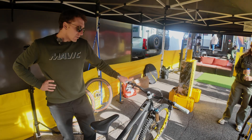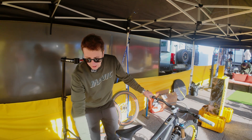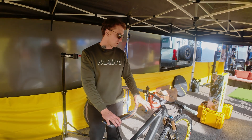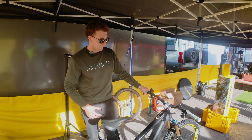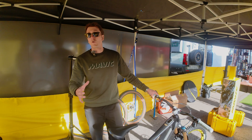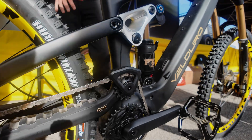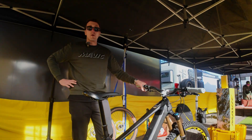How much does it weigh? It's around 45 pounds depending on the build. This one is probably closer to 48 pounds because we have DH casing tires and heavier rims than usual. The stock build comes with lighter wheels and lighter casing tires, but we wanted to focus on a durable build, hence the downhill casing tires and double down in the front. It's lighter than most full-power e-bikes, and the weight is centered lower in the frame, so the center of gravity is lower, making it really stable for all kinds of trails.